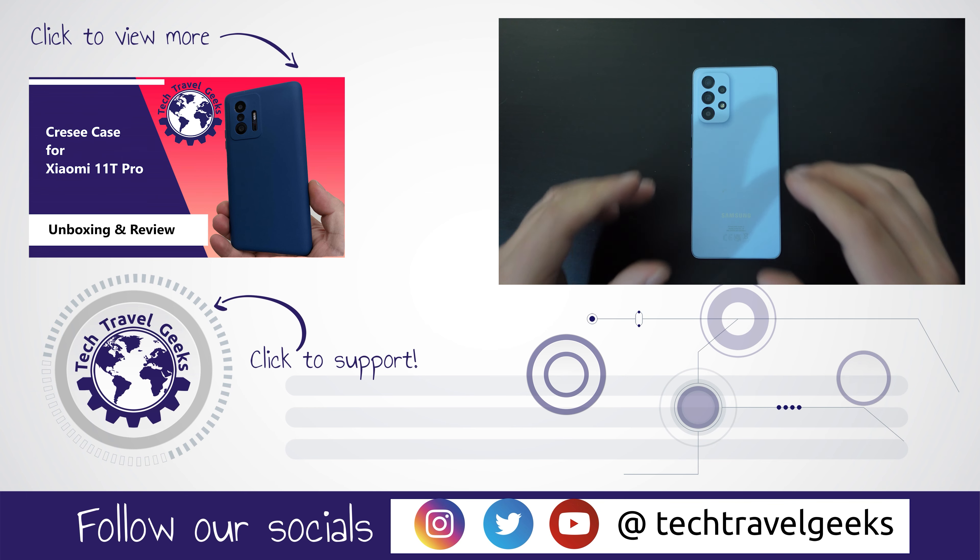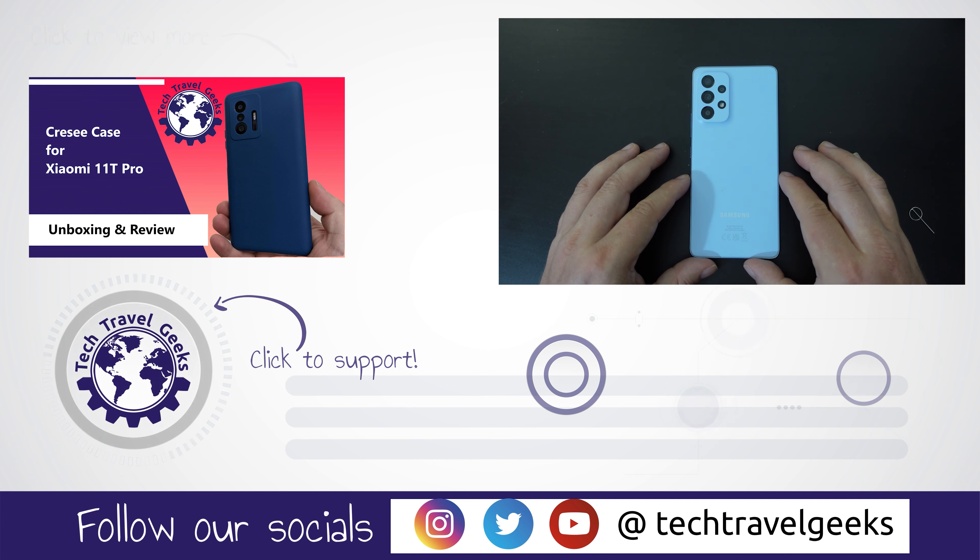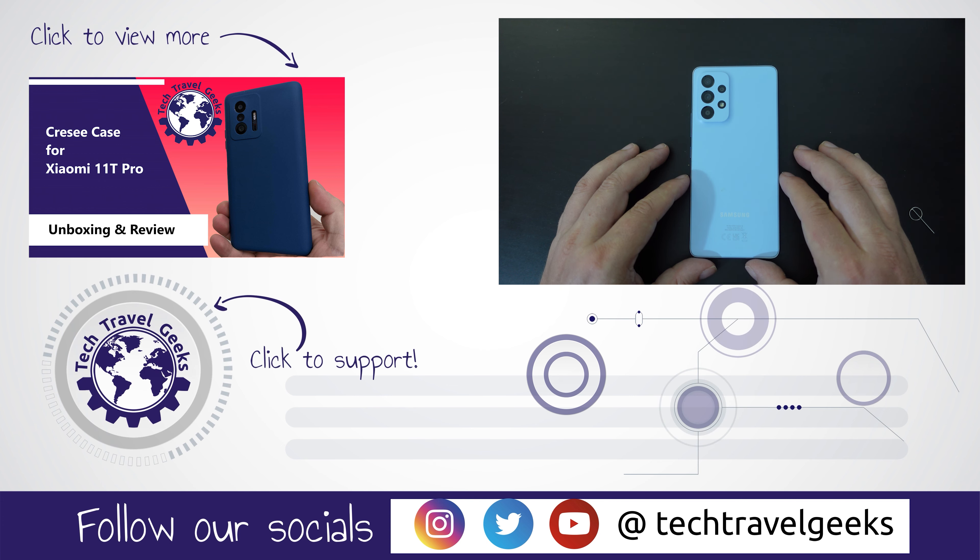Anyway, thanks for watching. If you don't already, please do subscribe to Tech Travel Geeks here on YouTube. And for now, thanks for watching.